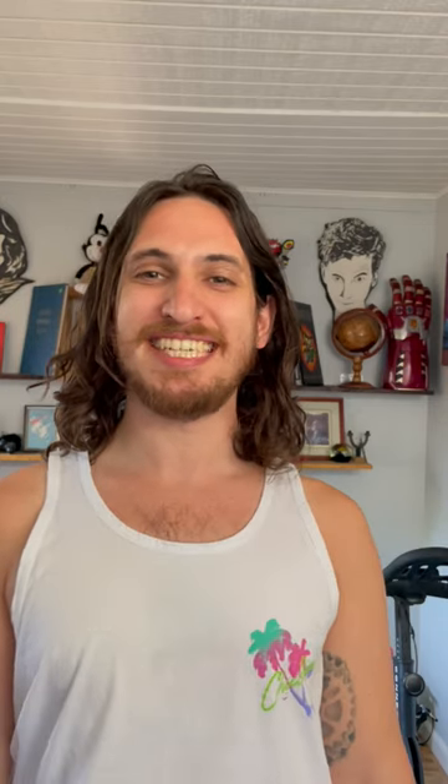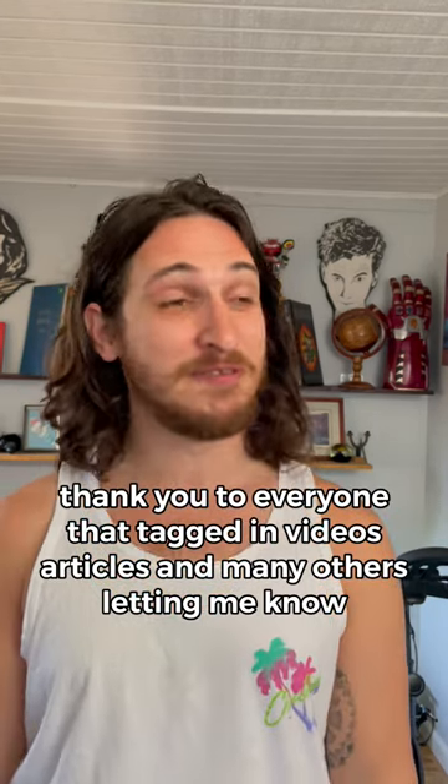Here's something I didn't know before I was in my 30s — it is not recommended to store avocados in water. The FDA and major news outlets have all let us know that it is not recommended to store avocados in water to keep them fresh longer. Thank you to everyone that tagged me in videos, articles, and let me know.